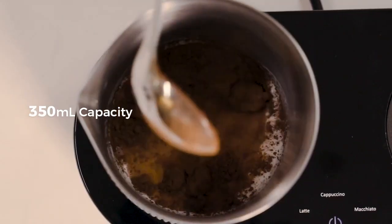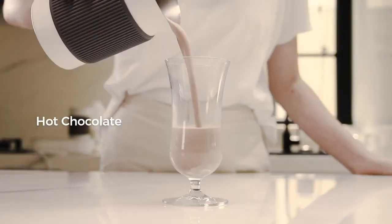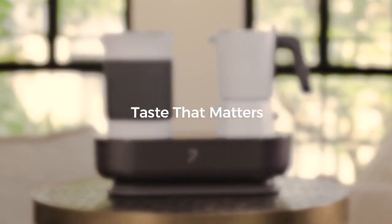Delicious espresso with rich crema and cafe-worthy creamy milk texture create the ultimate coffee experience. Immerse yourself in a world of complete creativity and enjoy a variety of milk-based beverages with the milk frothing function. Discover the world of coffee and beyond with 7 coffee maker.